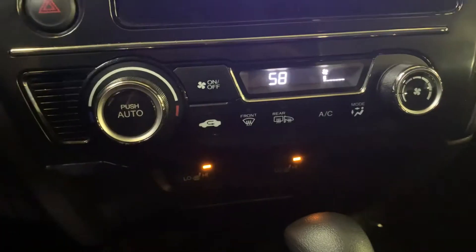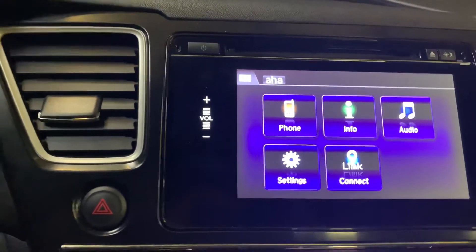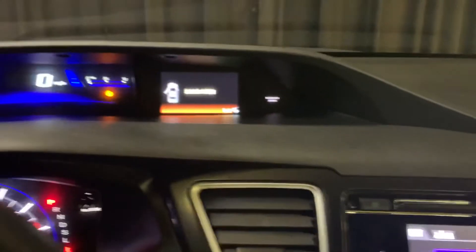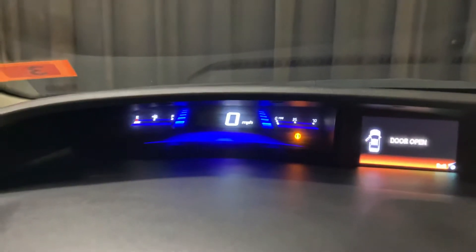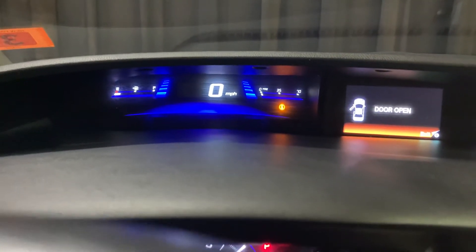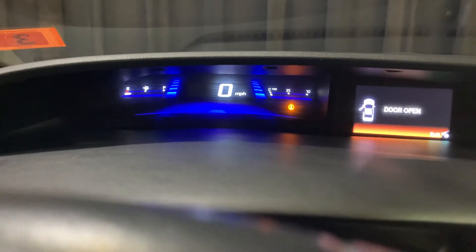Your climate controls are right there — all digital — and it does have a touch screen as well with a backup camera. Taking a look up top here, one of the reasons why I absolutely love these Civics is because the screen where it shows your speed and information is up a little bit higher, so you can keep your eyes on the road.